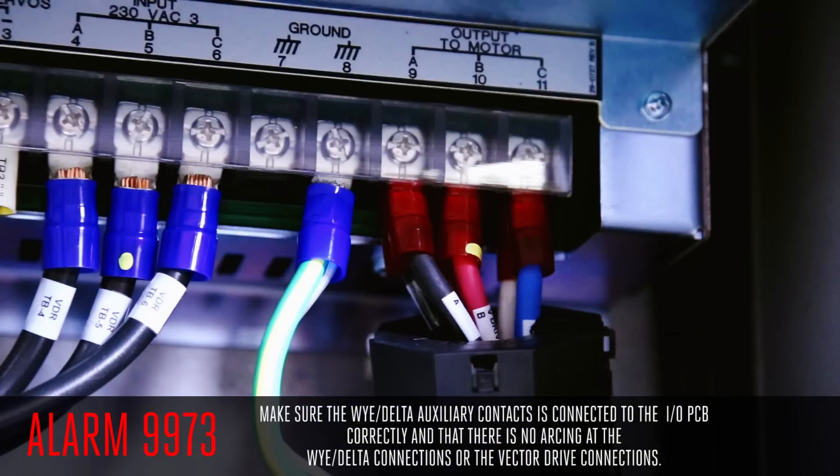If everything checks out, the problem was likely caused by a brownout condition where insufficient incoming power was being supplied to the machine. In this case, the I.O. board did its job and protected the contactors from a dangerous arc.